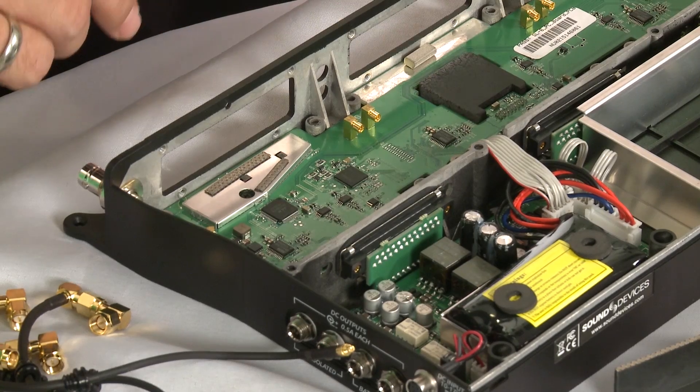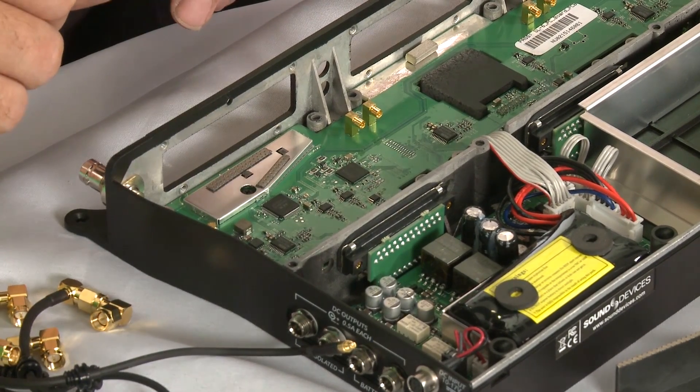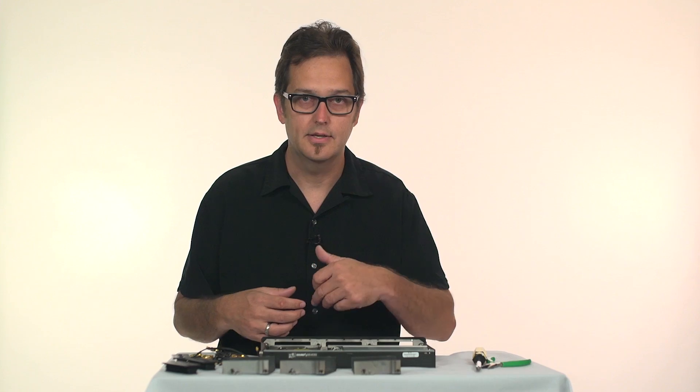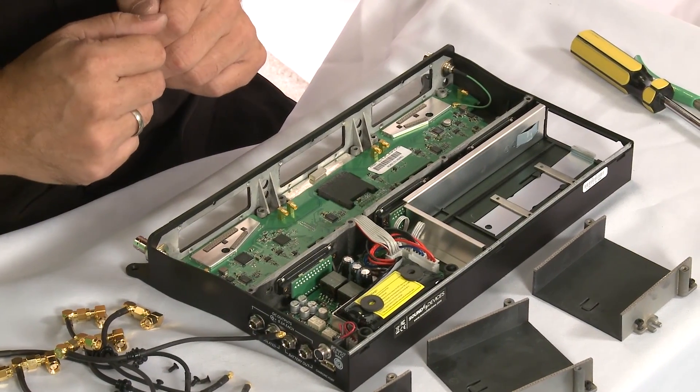So you don't have to worry about noise or any signal degradation. For the AES-EBU output receivers, we have a sample rate converter right here, because all three receivers will be running asynchronously and you need to synchronize them before sending them to the 688. So you'll get very high performance using either method.